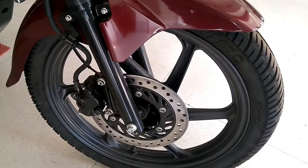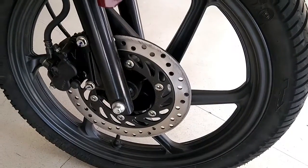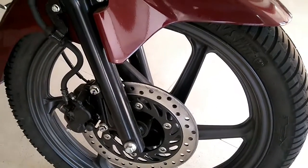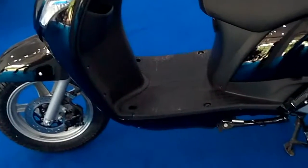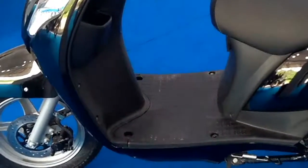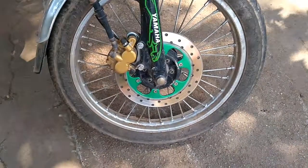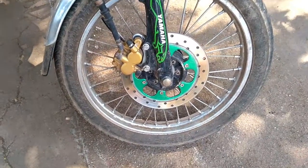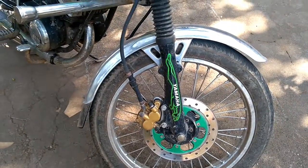Calipers have evolved from simple single piston units to two, four and even six piston items. Compared to cars, motorcycles have a higher center of mass to wheelbase ratio, so they experience more weight transfer when braking. Front brakes absorb most of the braking forces, while the rear brake serves mainly to balance the motorcycle during braking. Modern sport bikes typically have twin large front discs with a much smaller single rear disc. Bikes that are particularly fast or heavy may have vented discs.